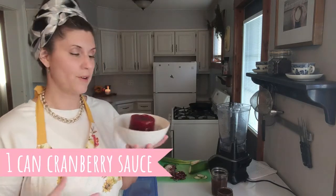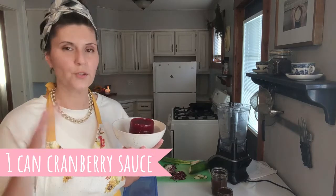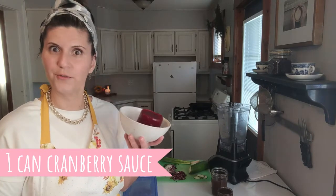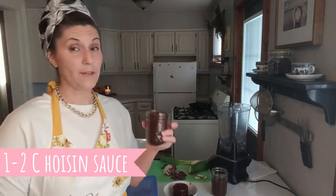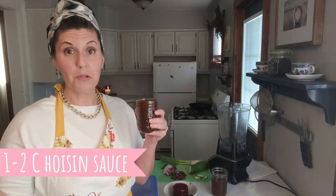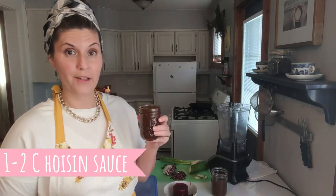You're going to need a can of cranberry sauce, or about as much as is leftover. You can use more or less depending on your flavor. And you're going to want to use one to two cups of hoisin sauce. If you are normal and don't need gluten free or allergy friendly, just buy some off the shelf.